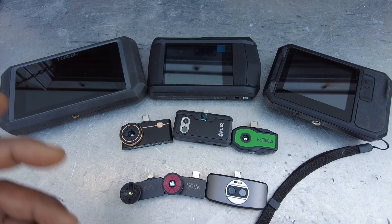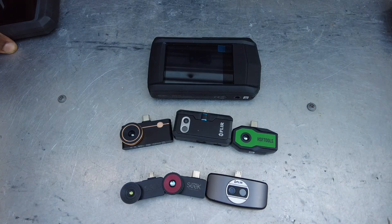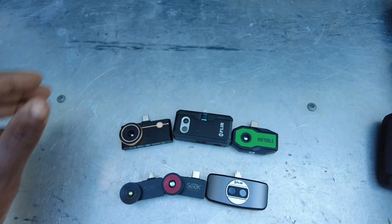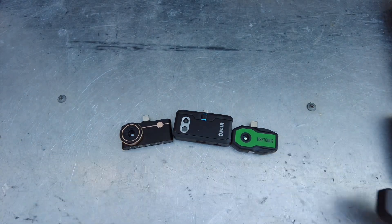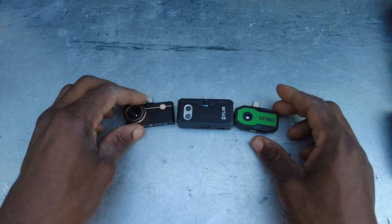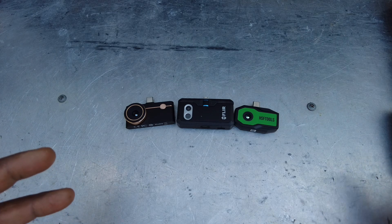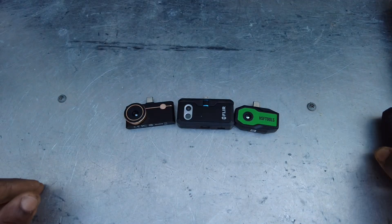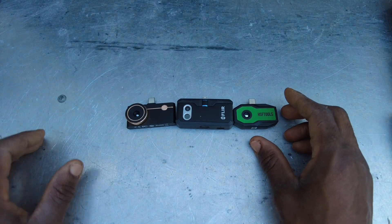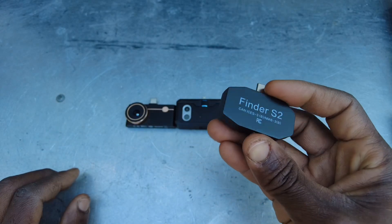I'm going to get some of the bigger ones out of the way so we can focus on these three, which are the top contenders — especially if you want to use a phone for standalone stuff. For phone-based models, these are going to be the top contenders: the HSF Tools Finder S2, the FLIR One Pro, and the Thermal Master P3.